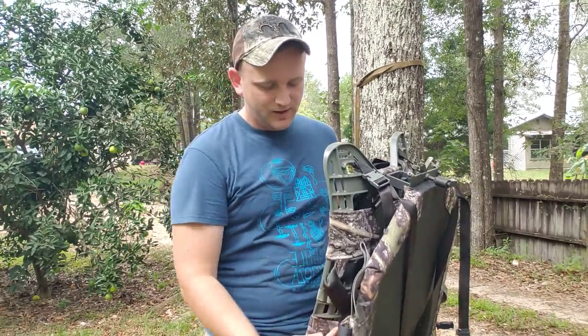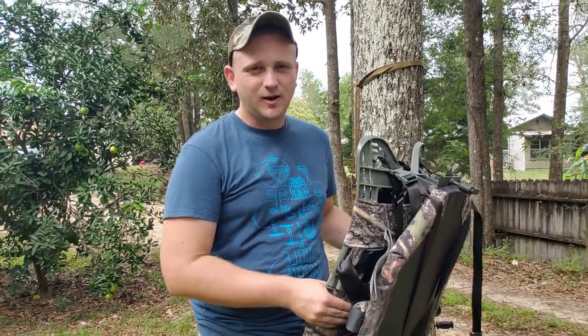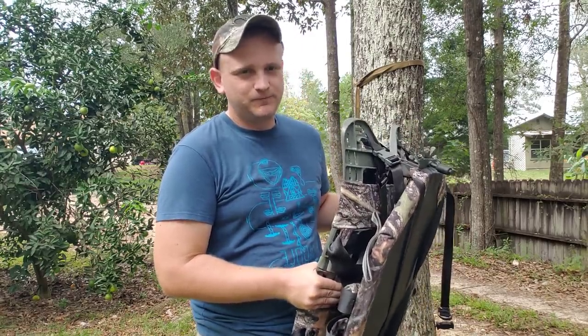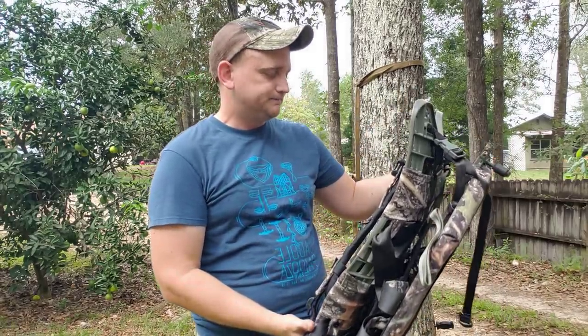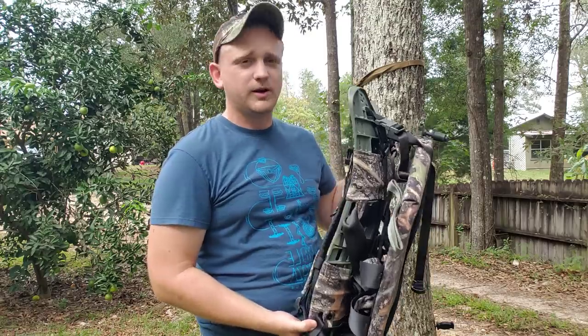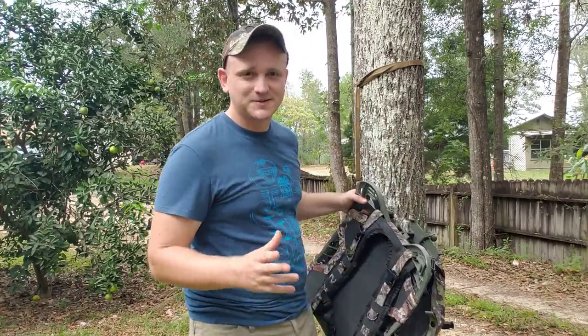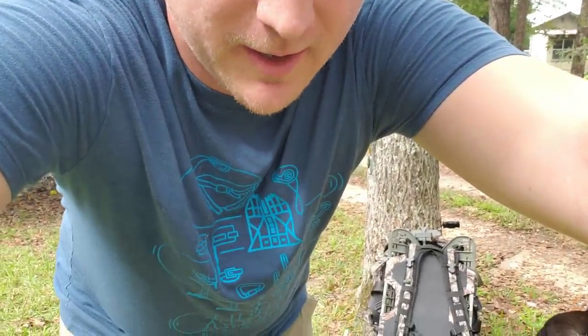I don't think anything has really come out that touches this. In addition to just being comfortable and an awesome weight-bearing pack system, it's a ground chair — actually a really nice ground chair. So we're going to kind of change the camera angle a little bit. Last time I filmed this video, I messed it up, so bear with me. Hashtag quality camera work.